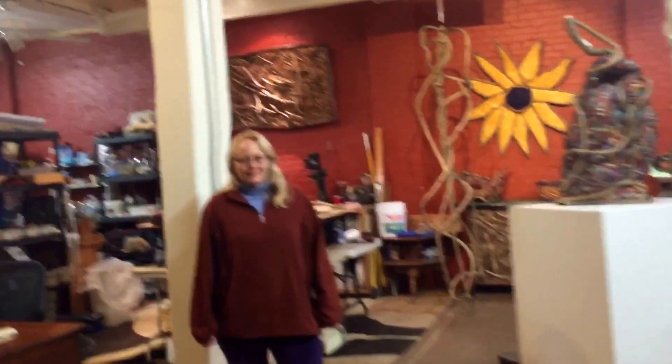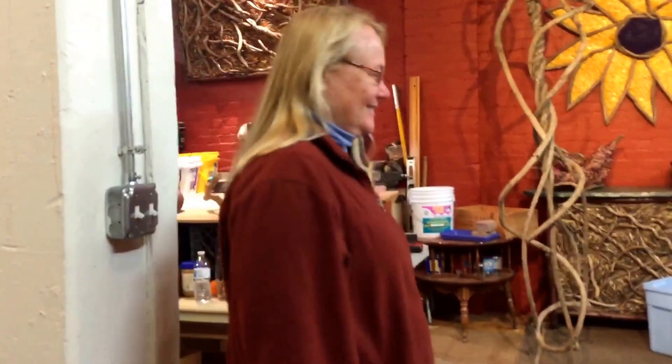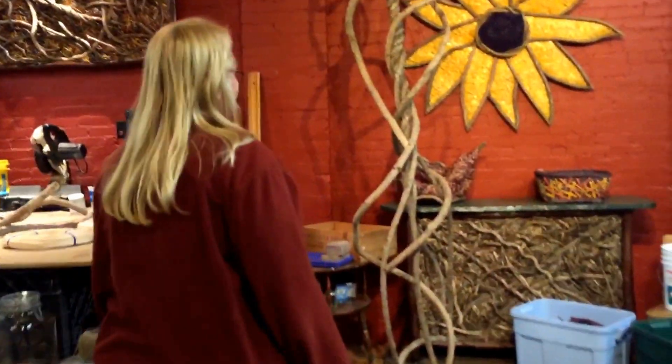I'm here at Whiting Mills in Studio 305 to visit with Tina Puckett. Hi, Tina. How are you tonight? Good, Heather. Welcome. I hear you're working on a new commission piece and I'm really excited to learn more about what you're doing.